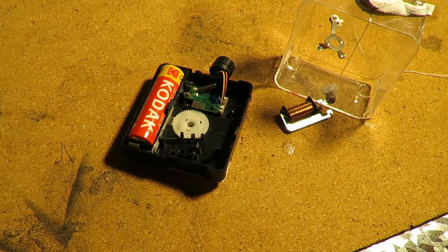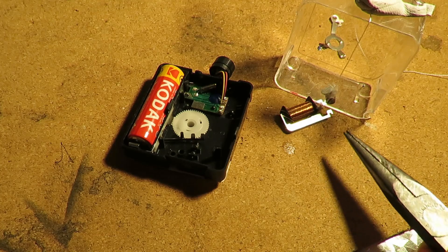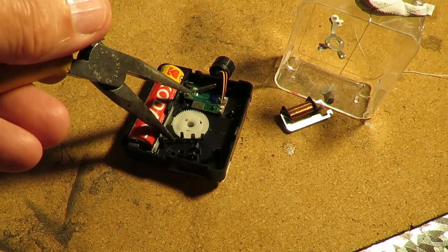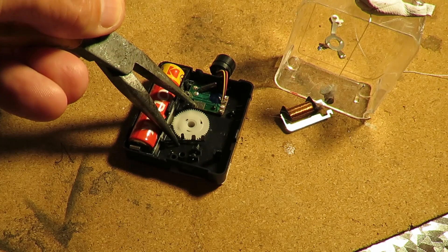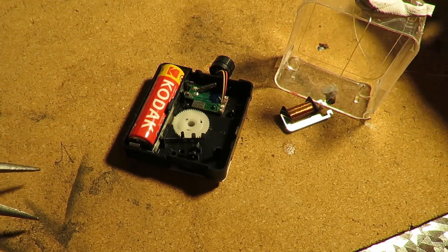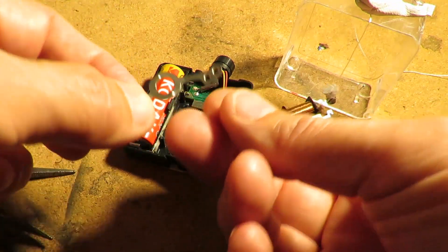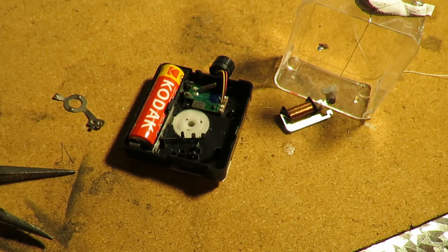I just realised I'd put everything away and hadn't demonstrated the alarm. So we can see the magnet ticking. If I reach over here and connect my pliers across there - that's what that bit would be doing, along with some sort of a cam that just allows it to go down at the right time. I just thought I'd better add that in so we didn't forget about it.